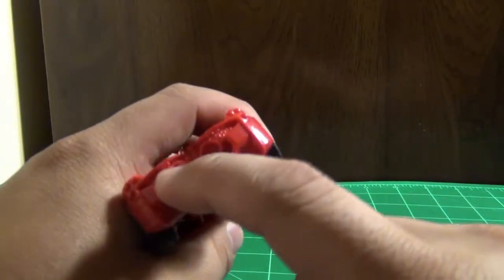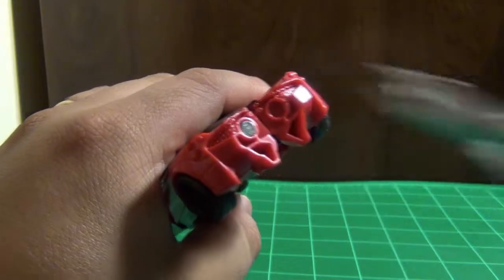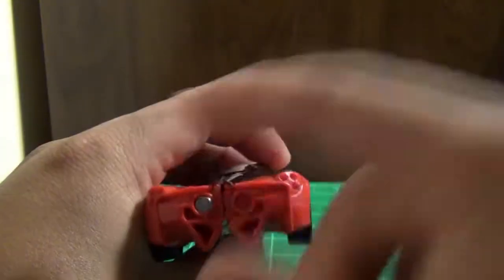There's a little metal piece here — I don't think it's magnetic. Let's see... no, it's not magnetic. So yeah, it's just like another metal piece.